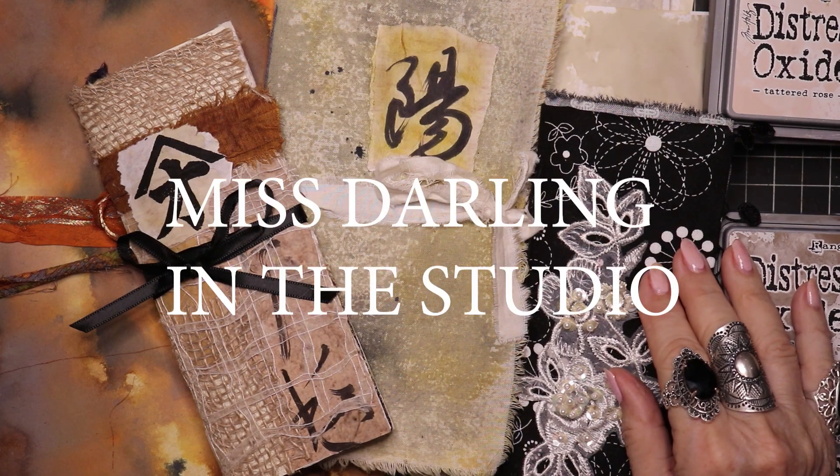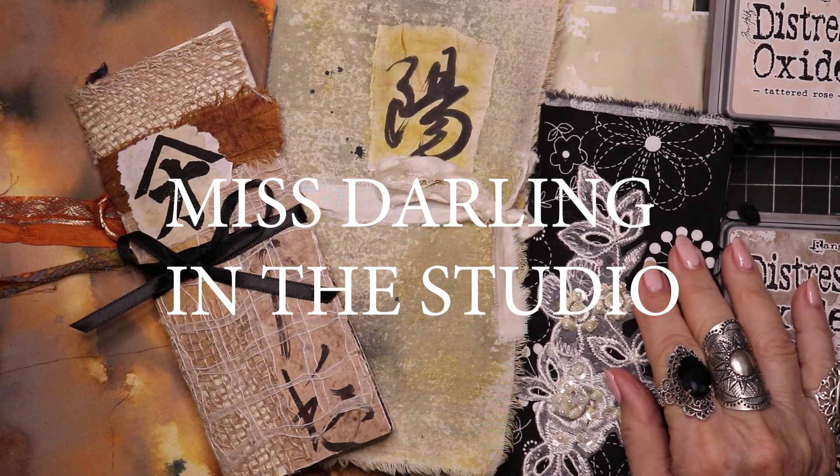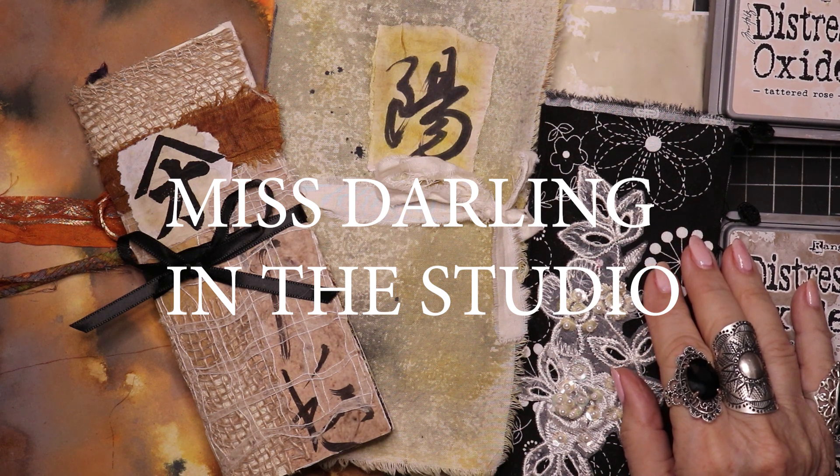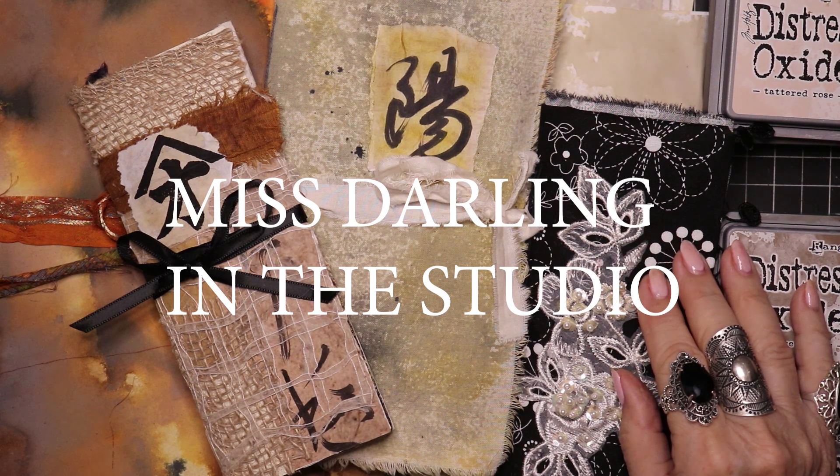Hello everybody. It's Miss Darling in the studio. Long time no see. Sorry about that, but I just needed a break and wanted to get really involved in my own personal creativity and just fly with it and not have to worry about making videos and filming and editing and all that stuff. It's very time-consuming, so I took a nice long break and got to thinking recently, maybe I should come back and publish something every once in a while.